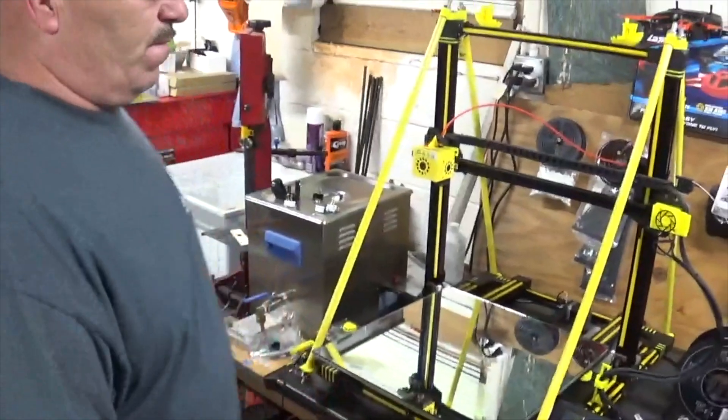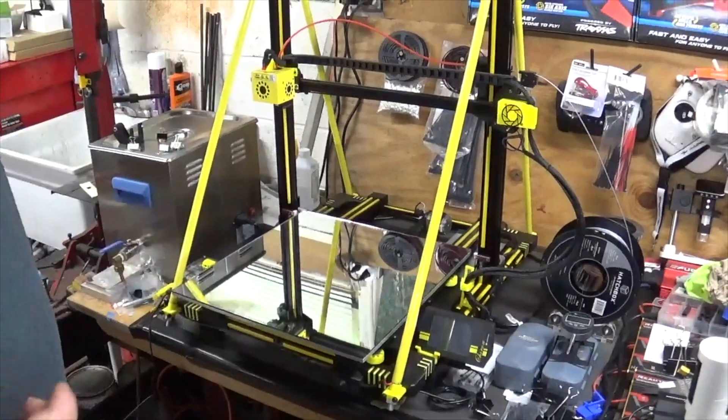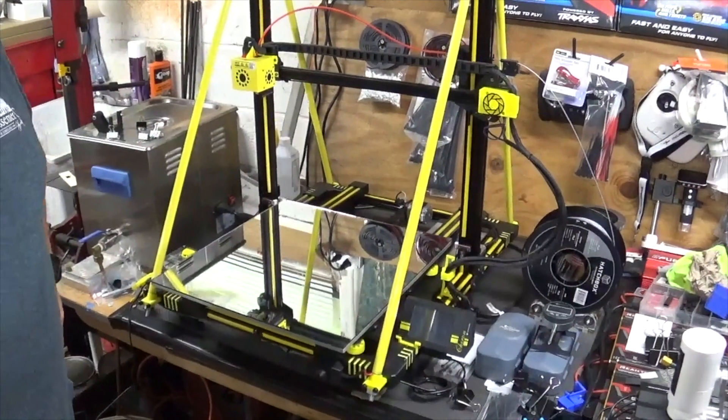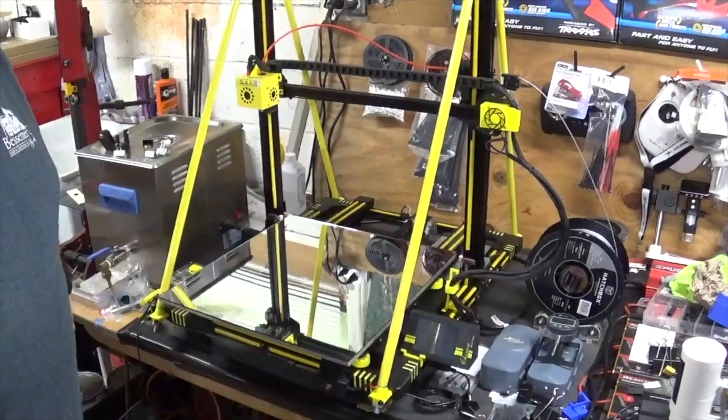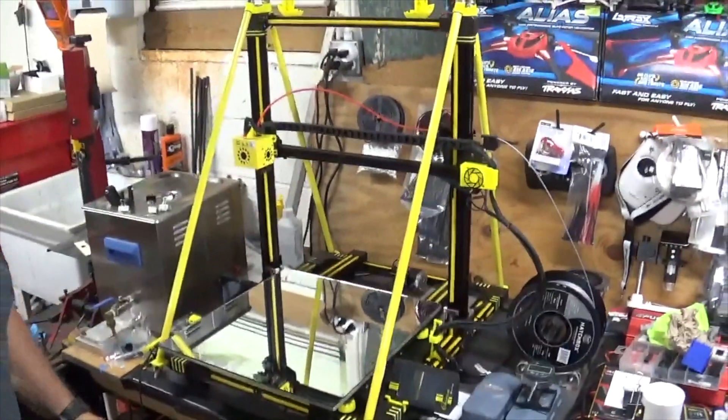I've got some video with some prints coming on this video here and some pictures. I hope you like your upgrade, and if you've got any comments just send them to me.